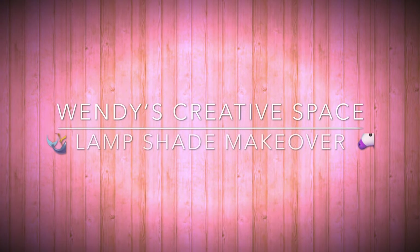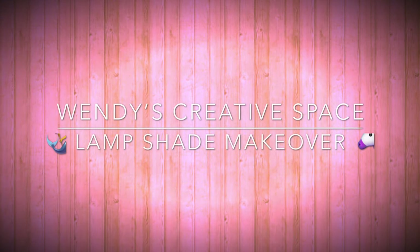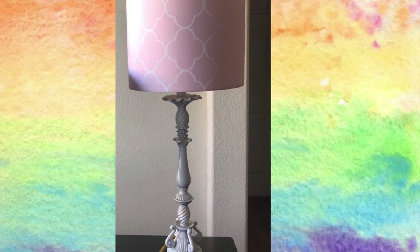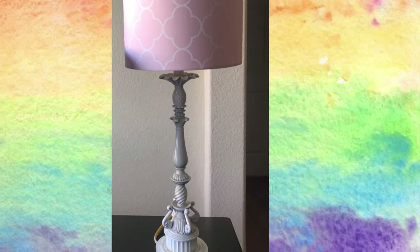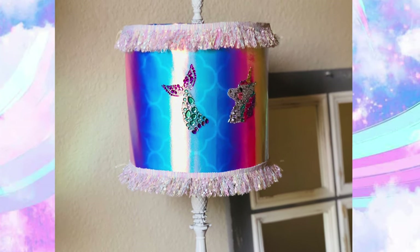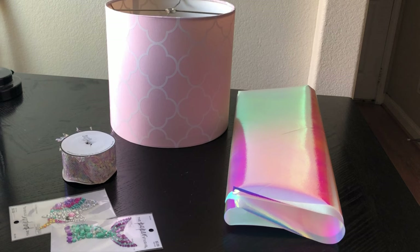Welcome to Wendy's creative space. In today's video I'm showing you how I gave this lampshade a makeover and transformed it from this into this very magical unicorn mermaid themed lampshade. If you want to know how I did it, please don't forget to subscribe and let's keep on watching.